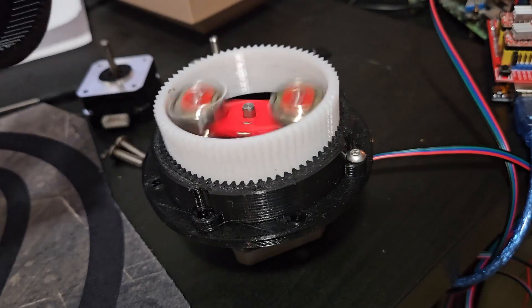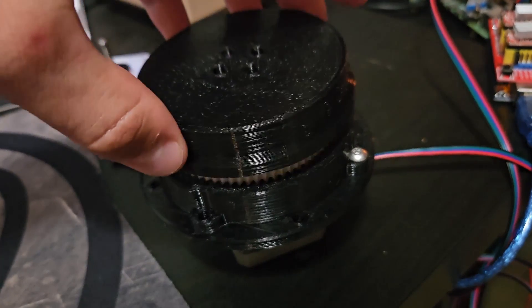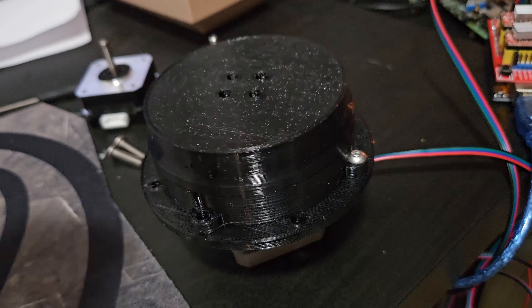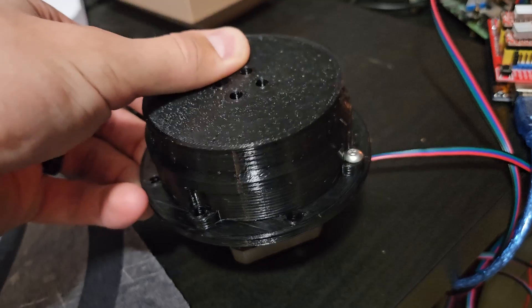You can see the torque created when I try to stop the output from moving. I can stop it from moving for a brief second, but the amount of torque there should be enough for my application. If it's not, I can get a NEMA 17 with a higher torque rating.